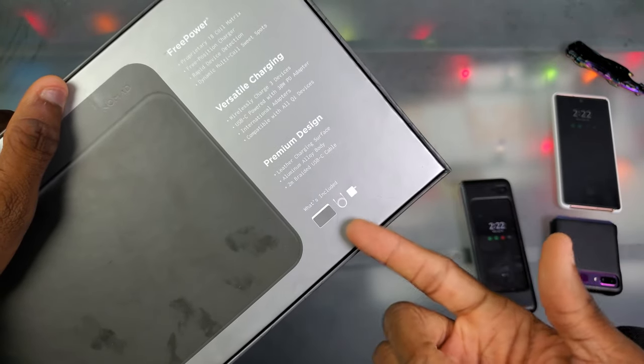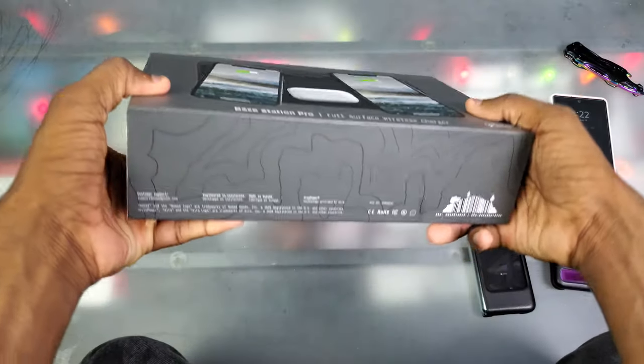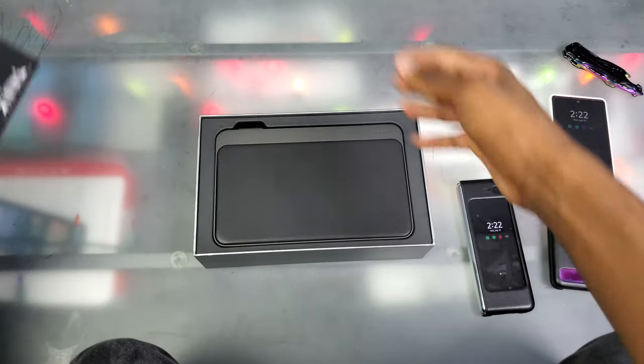It wirelessly charges three devices, and inside the box we got a USB-C 30-watt PD adapter. It mentions aluminum construction as well. So what's in the box: the charger itself, the cord, and the adapter. That's pretty much everything on the box — let's bust into this thing.